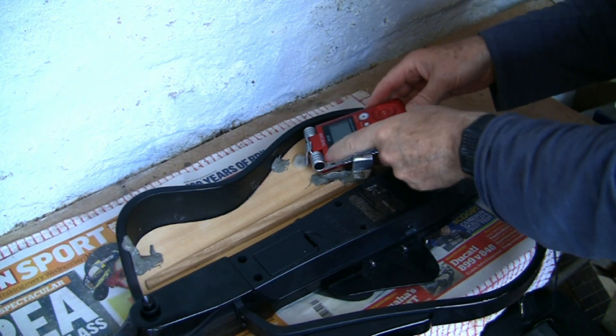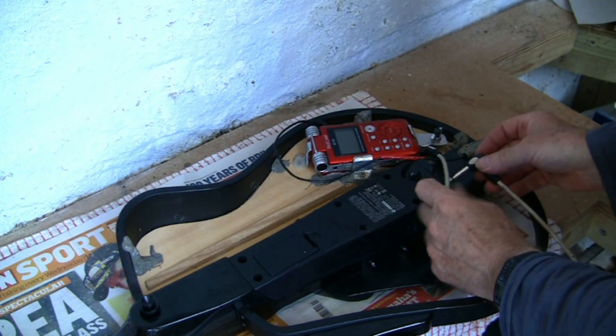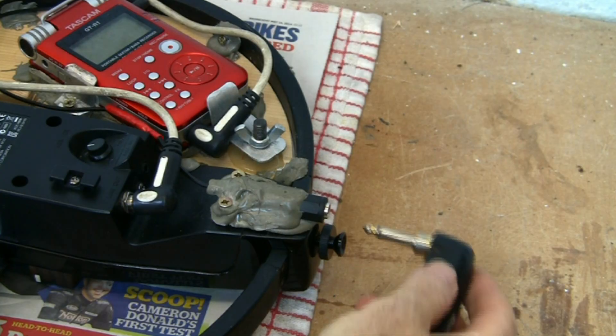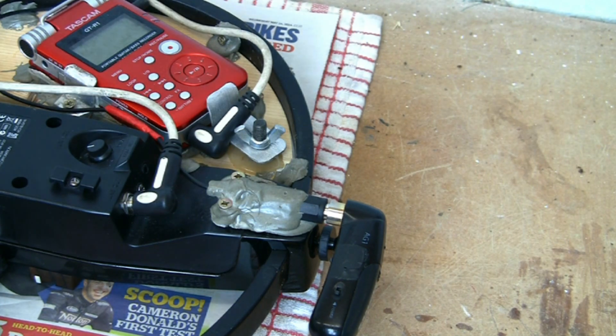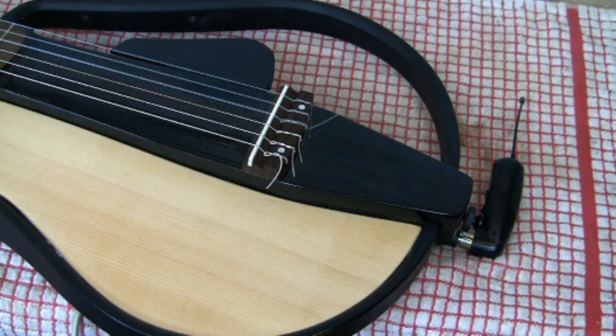The Tascam recorder is fantastic and I attach the various leads and tuck them in out of sight. Then I attach the Samsung wireless sender for the remote jack — it means when I'm playing I can go walkabout. Job done, and I reckon the guitar sounds much better now.